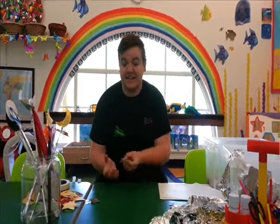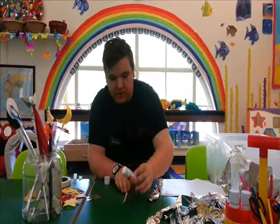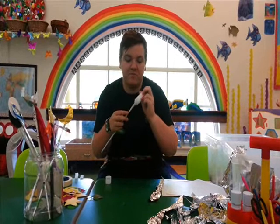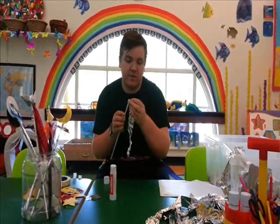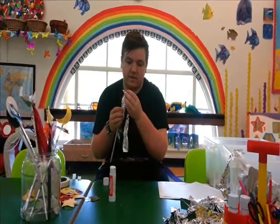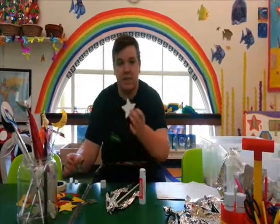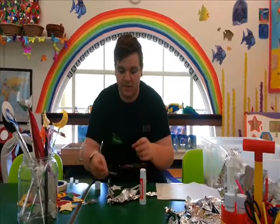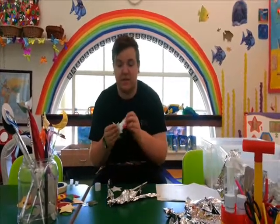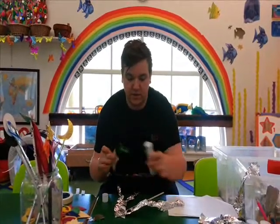And then you can get started sticking. So I'm going to put some sparkly stuff on first, so I need my glue on there. If you want it to look extra sparkly, you can put lots more on. On top of that, I'm going to stick a shape. I've got a couple of stars here, so I'm going to stick one on the front, and then I'm going to back it with the other one just to make it look neater. Then stick this one on the other side, and put some glue on the back there.